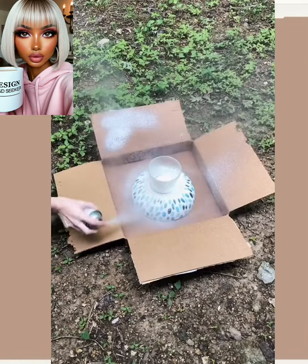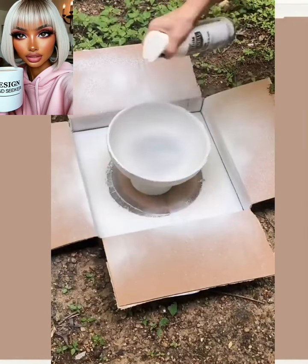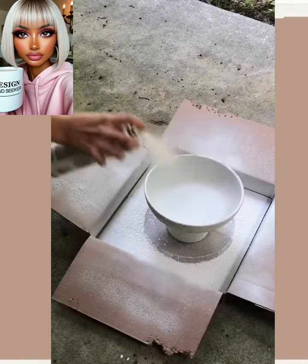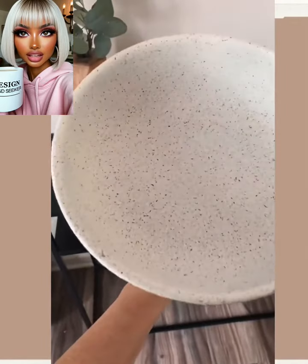Okay, we have a bowl and a cup — she spray painted them with the stone spray and voila, so pretty!